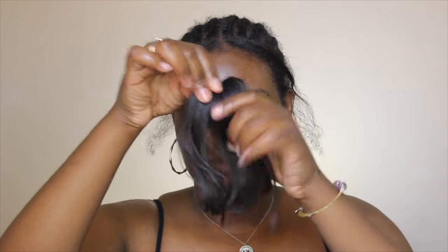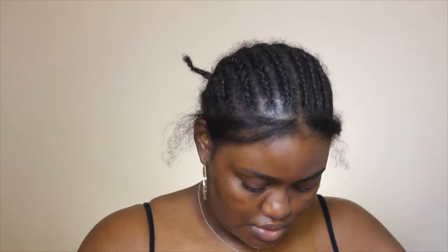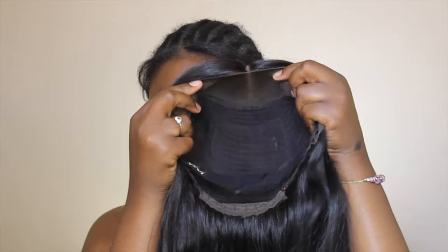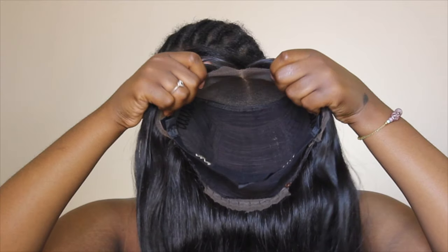Moving on to the wig — it's from Hair VV like I already said. The unit is the Fake Scalp 2.0 wig. It's pre-plucked and the knots come pre-bleached. I did make some changes to this wig. Y'all saw the wig came with some bangs — you can get that added on — and it also comes with hair clips, a comb, and it comes really nicely packaged. This is the wig after I dyed it and blow dried it. I haven't straightened it at all; this is how it looks after blow drying, which adds a nice texture.